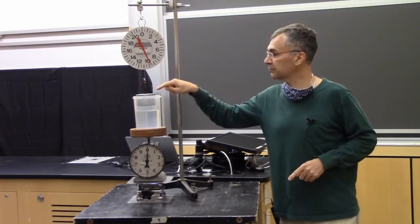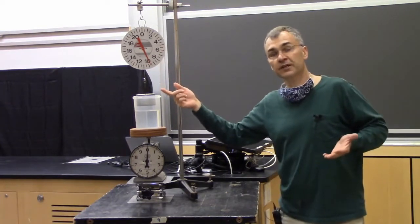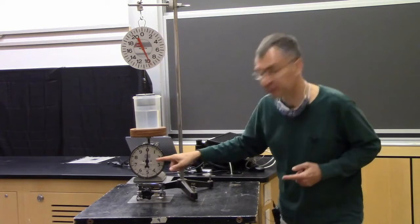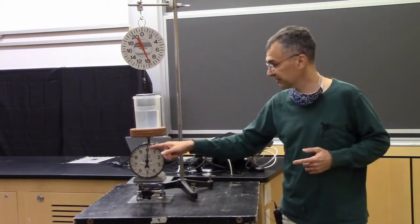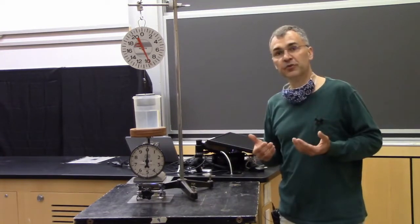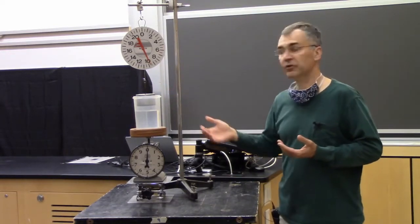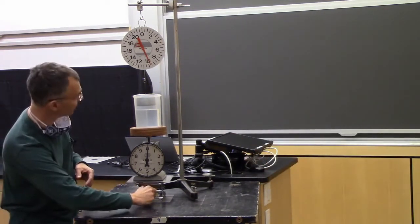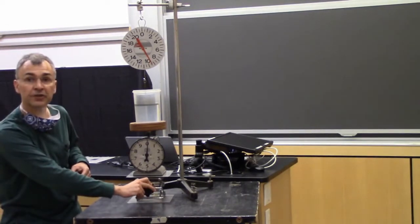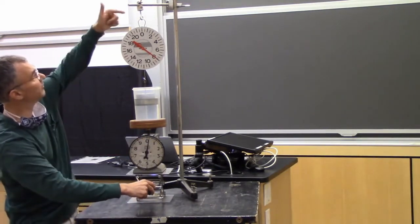We have here a one-kilogram block of aluminum, just hanging in the air. So all of its weight — 9.8 newtons — is being held from the top. We've zeroed the scale below so the weight of the water itself doesn't show up. Using the principle of Archimedes, we can infer the volume of this block by seeing how big a buoyant force is exerted by the water when the aluminum is fully immersed. We'll gradually lift the water up to meet the aluminum and watch the weight carried by the upper support decrease.